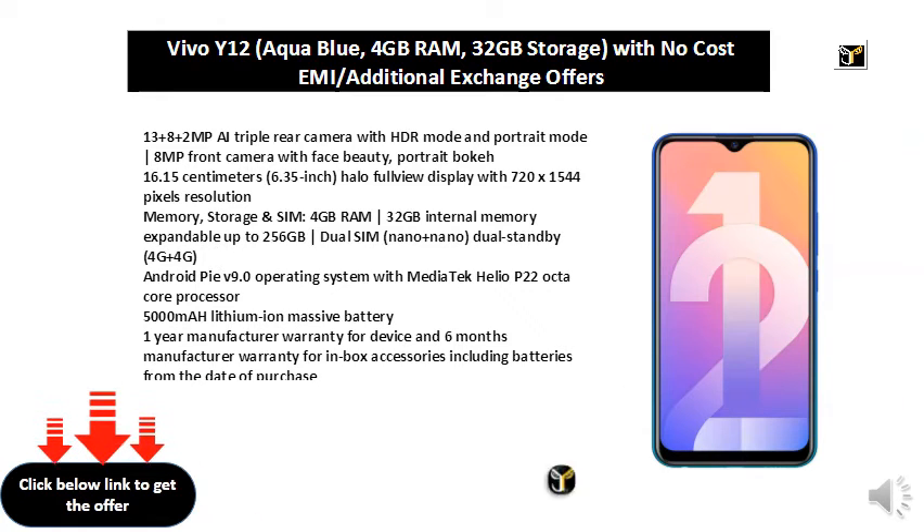6.35 inch halo full view display with 720 x 1544 pixels resolution.